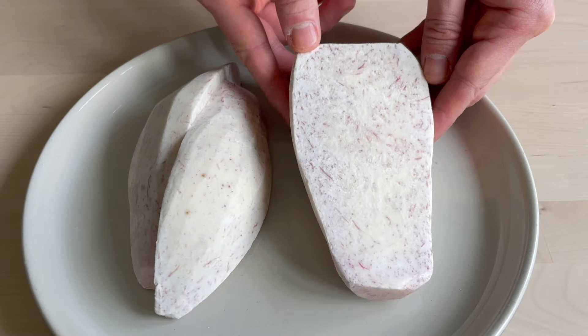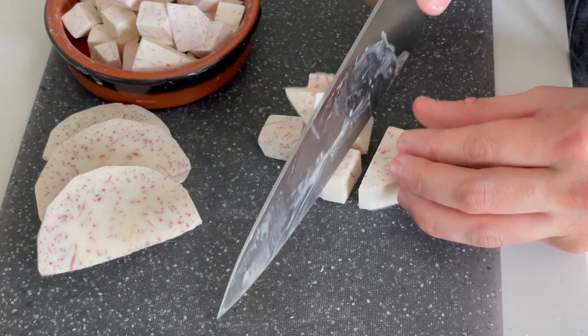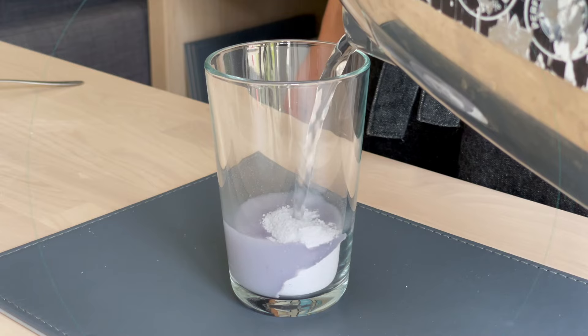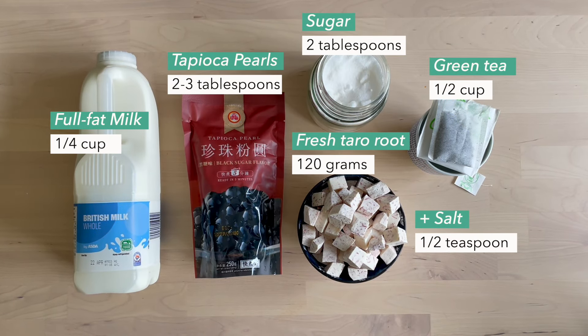In our recipe, we'll be showing you how to make taro milk tea at home using real taro as well as with taro powder. Here are the ingredients you'll need for our taro milk tea recipe with real taro.